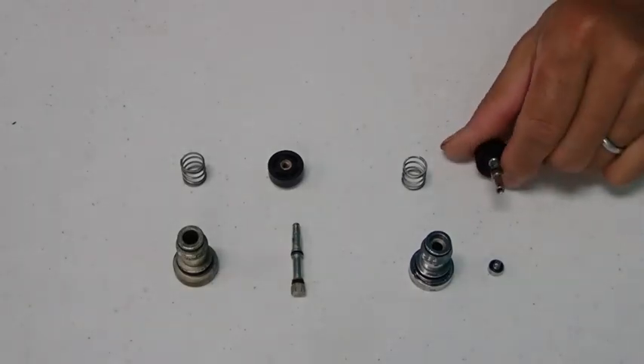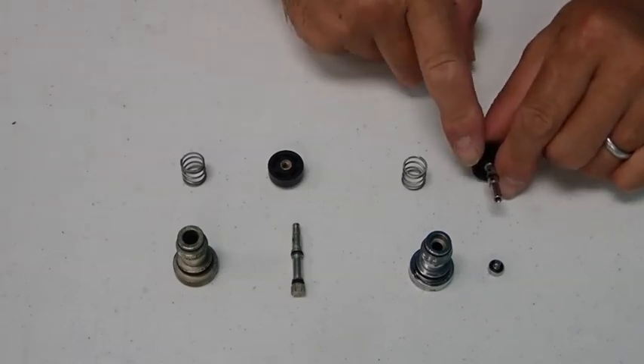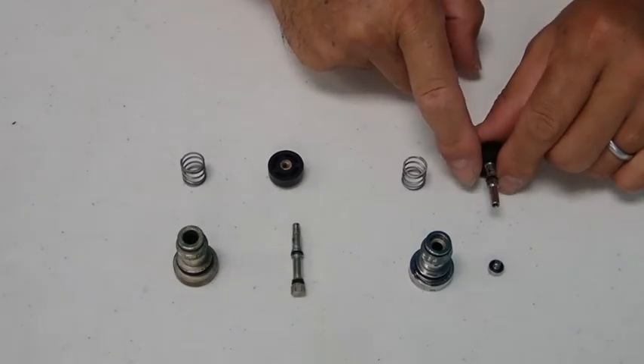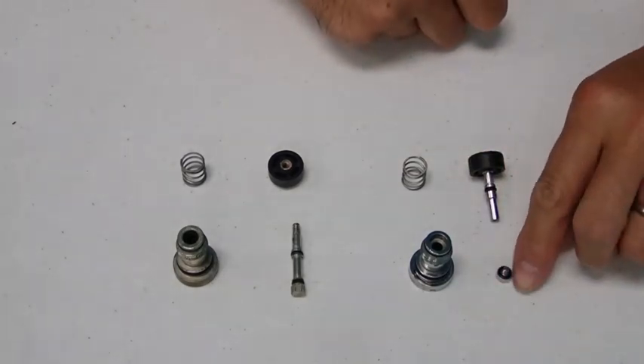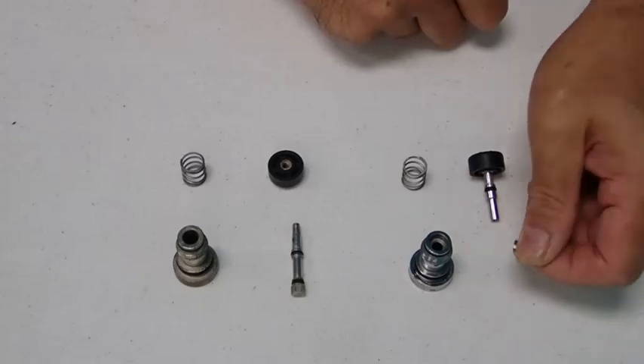On the right-hand side are the other types of inflators. These also have an O-ring right here, and they also have a very tiny O-ring on the end of the screw, which you would use to disassemble it.